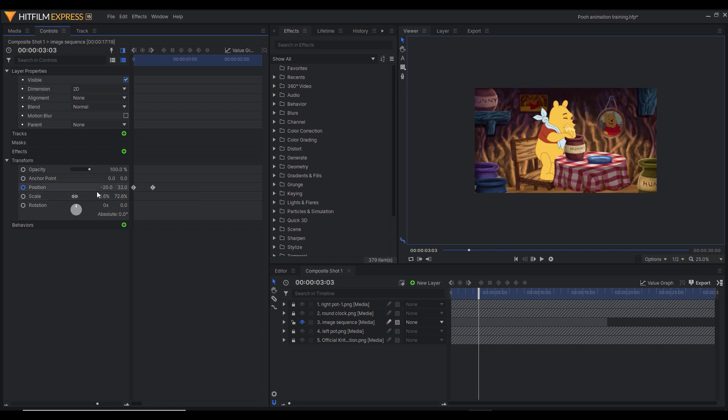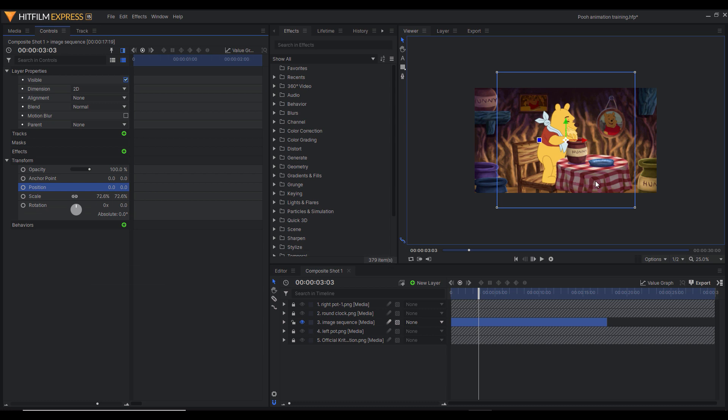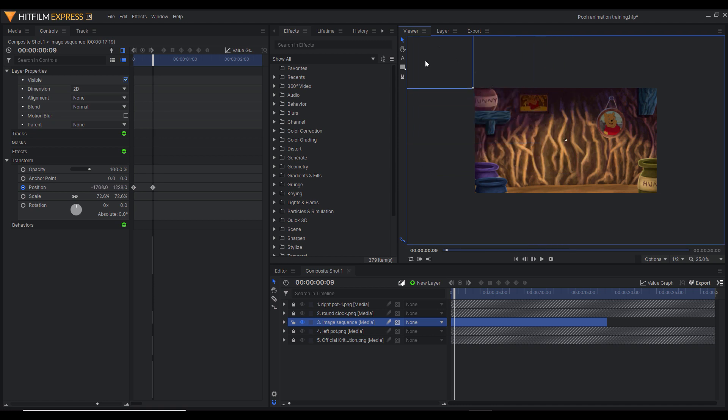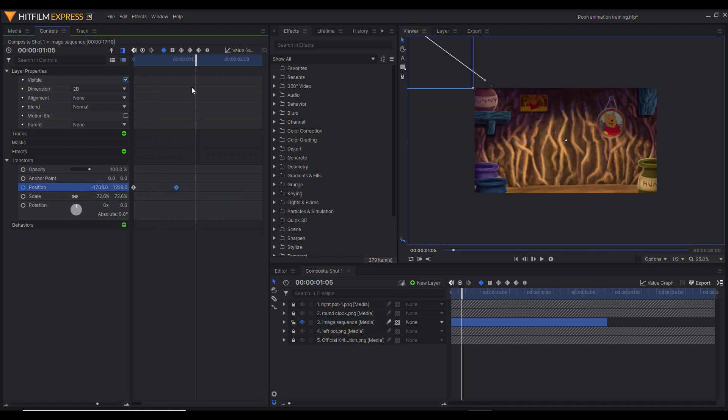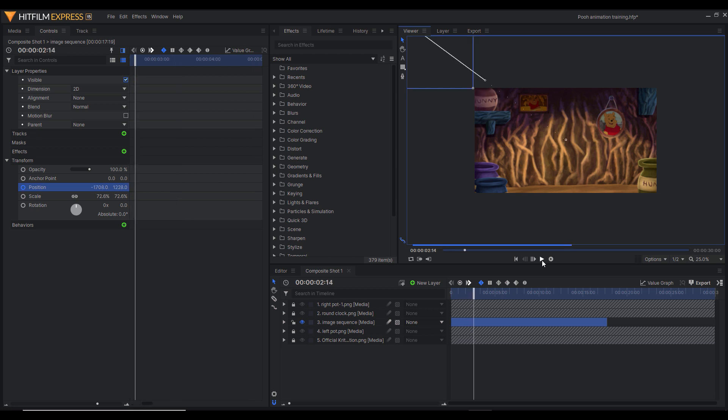Now let's try moving Winnie the Pooh diagonally. After resetting everything, start Winnie the Pooh from the center, press Toggle Keyframe, then move the player head a little bit. Then move the character towards the top left corner of the screen. Press play to see the diagonal animation. That's basically how you use the Position function in the Controls tab.